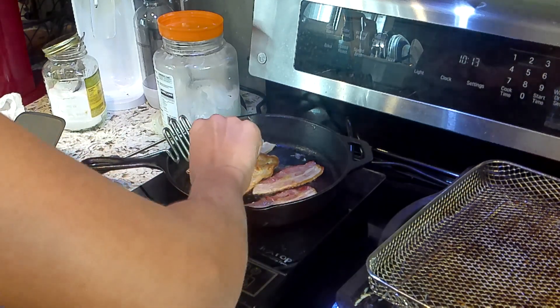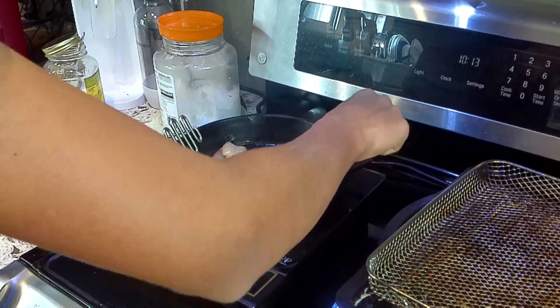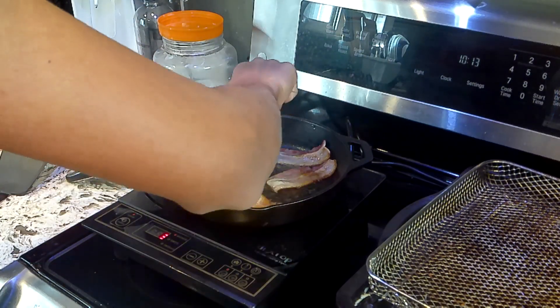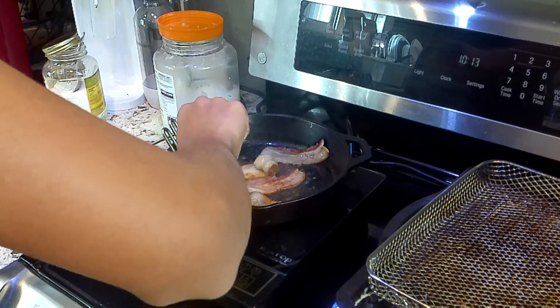It's already beginning to brown. I noticed the ones on the edge are not cooking as well as the ones in the middle. So what I'm going to do is move these to the side and bring the ones at the edge to the middle so that it cooks more evenly. You can see the sizzle is increasing now.